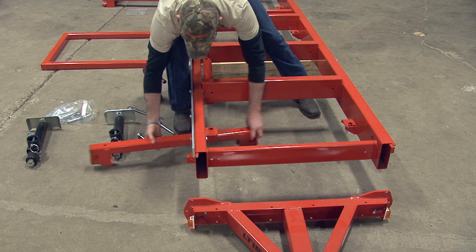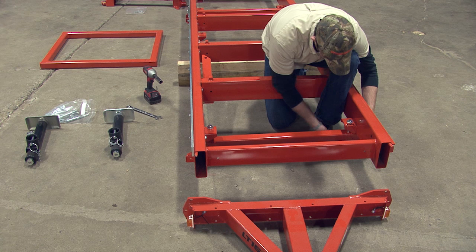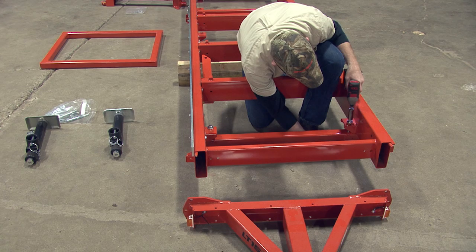Starting at the front of the bed frame, take the first outrigger support and place it on the underside of the bed. Secure the support to the existing brackets located on the inside of the bed frame using the provided bolts, spacers, and nuts. Make sure to tighten these bolts when all bolts are in place.